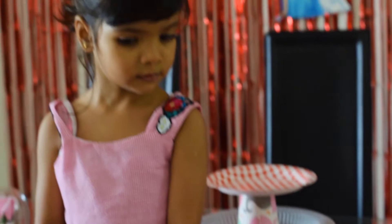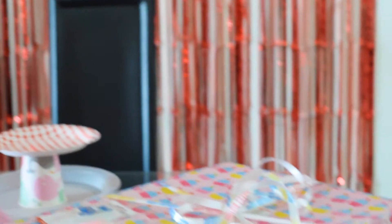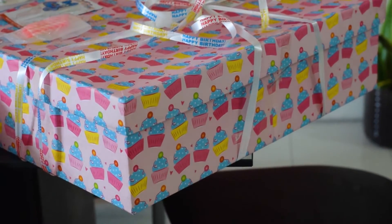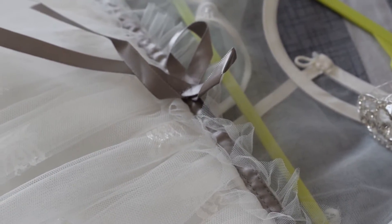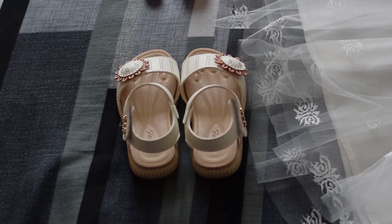I am finally ready to get ready myself, and today I am going to prepare in a different way. Princess Tanaya is ready!